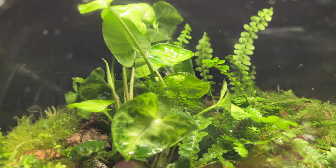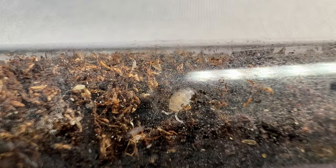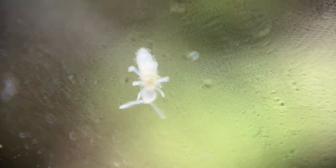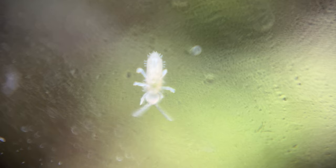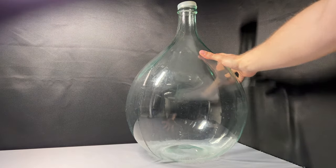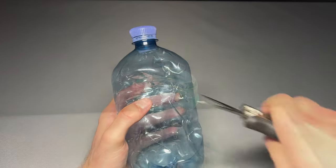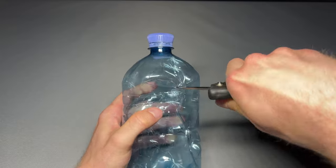Hi! In this video I show you how I created this massive enclosed ecosystem with lots of different plants and animals. It all starts with this empty wine bottle that holds about 25 to 30 liters. You can see the very narrow opening, so first I created a funnel out of a plastic bottle.